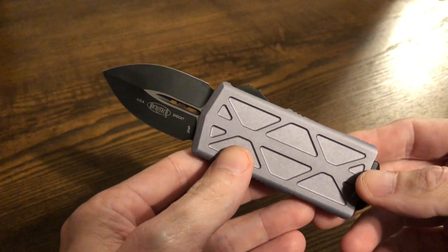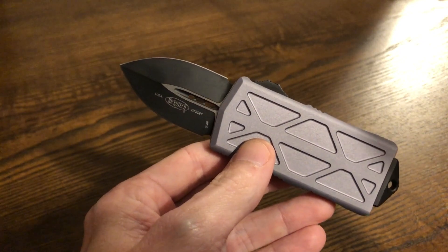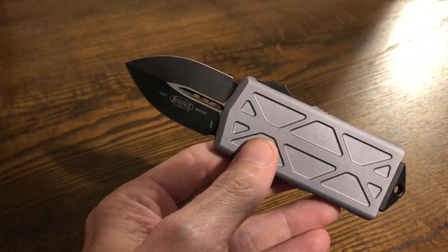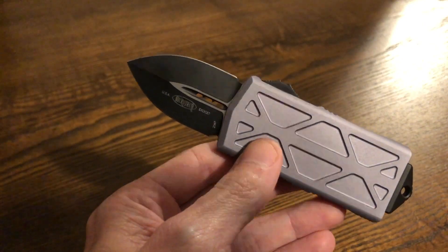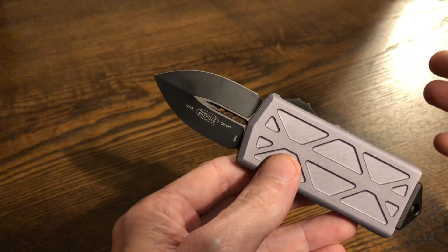Microtech. Yeah, Microtech is what always pops into my head when I think about excellent automatic knives. I don't know, they're just a go-to for me — they do perfection. And I don't always like everything they do, but I can appreciate everything they do. They're like Spyderco to me.